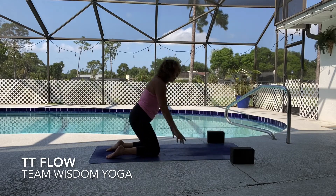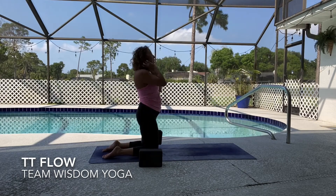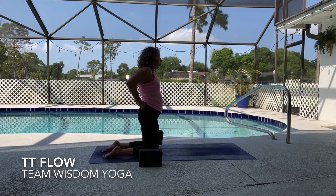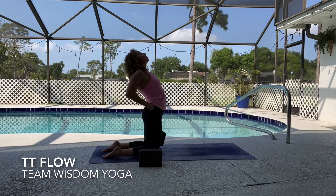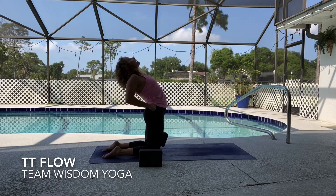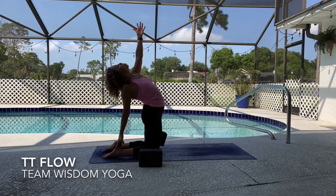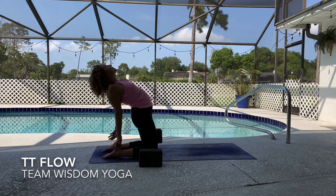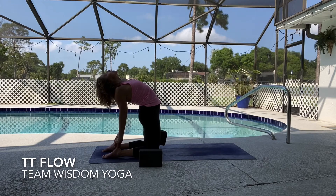Drop the knees down for ustrasana, camel pose. Keep the toes curled under. Option: if you have books or blocks, put something in between the inner thighs to hug in. Hands come again behind that lower back — knuckles pressed down, draw those elbows towards each other, and send the heart up to the sky. Maybe this is your camel pose today. If your body is inclined to go further, maybe the right hand comes to the ankle. Stretch one arm at a time; if your body wants to go more, take both hands to your ankle. Open up through the throat, or keep the chin tucked if you have neck issues — three full breath cycles in your ustrasana.